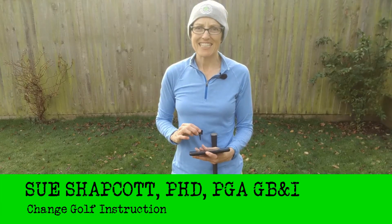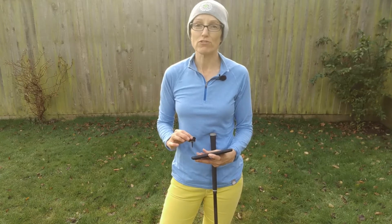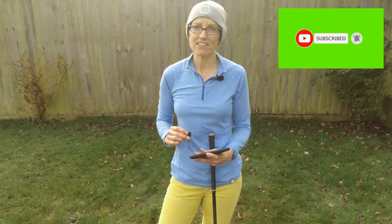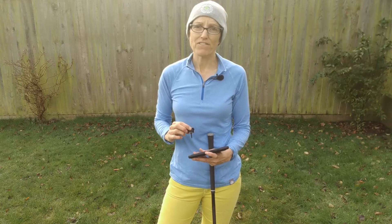Hi, I'm Sue Shapcott and today we're going to talk about FeeGolf, how you can use it to improve your swing and your technique, and if you're in one of our remote coaching programs, how we can use it together to track your improvement with some of the data that FeeGolf gives you.